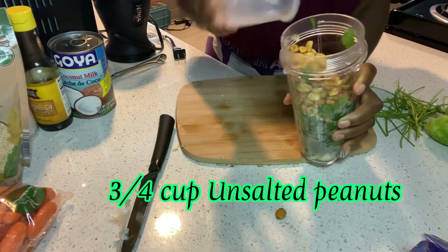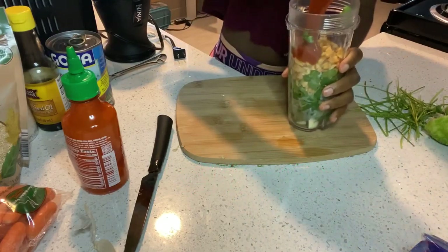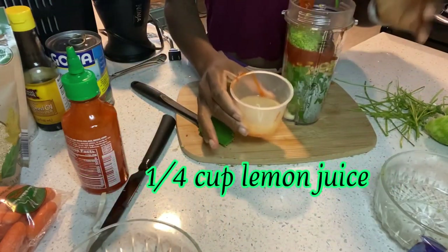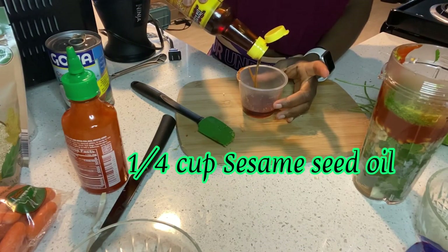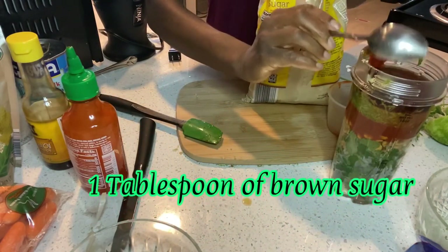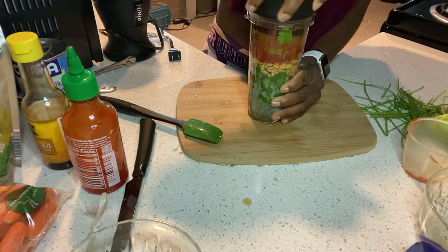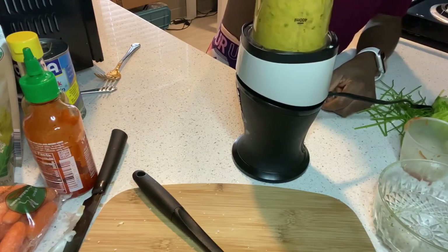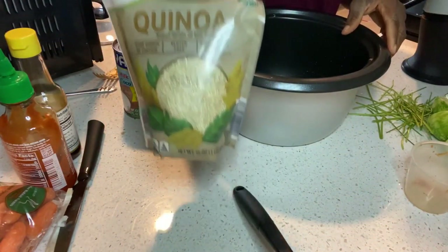I'm going to add the unsalted peanuts to the blender cup, then add the sriracha — remember, if you don't like spicy food, leave it out. Then I'm adding the lemon zest, lemon juice, sesame seed oil, brown sugar, and salt. I'm just going to blend everything together, then pour it into another bowl and set it aside to start working on the second part.